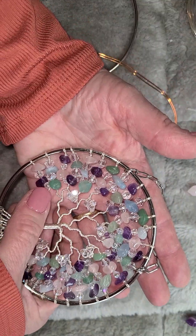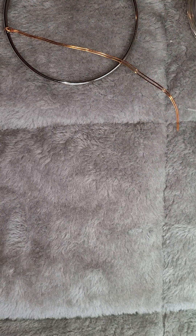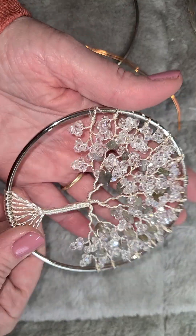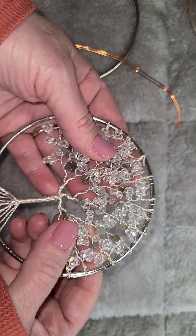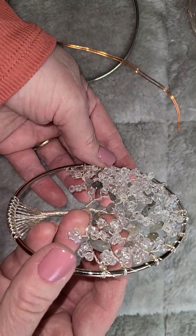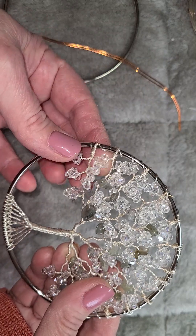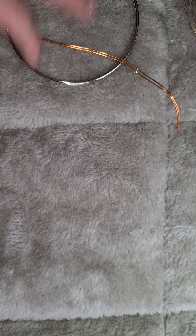If you want to add little leaves, add a little bit more length to your wire. This one I did at 16 inches, and you can see all these little leaves — they are wire eaters. You definitely need to use a 16-inch wire. It takes a lot longer to do. So that's that on the 4-inch hoops.